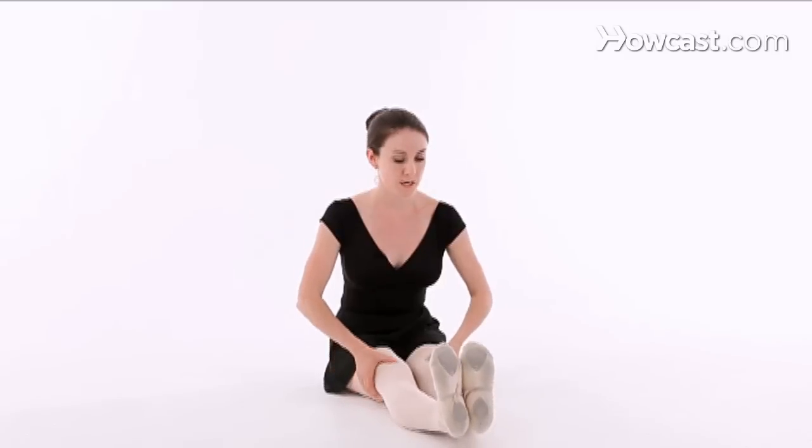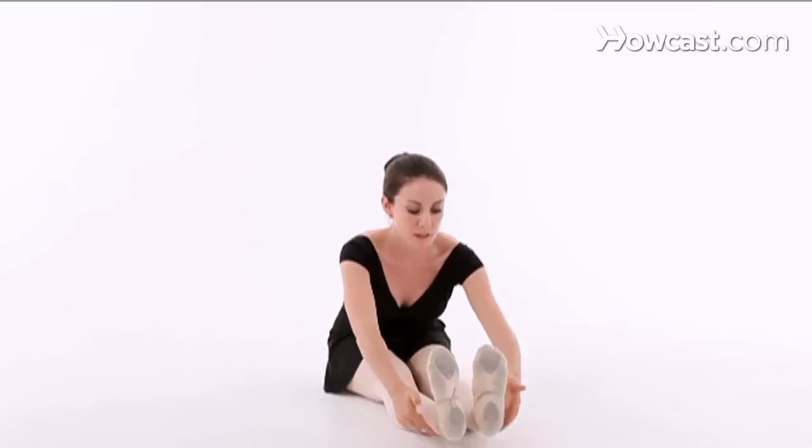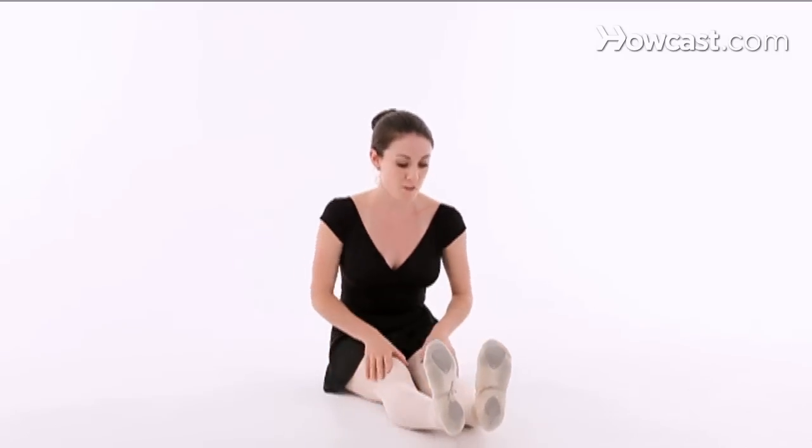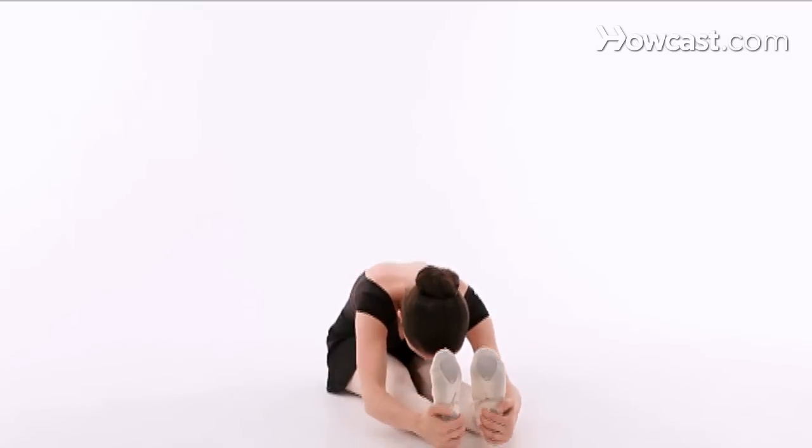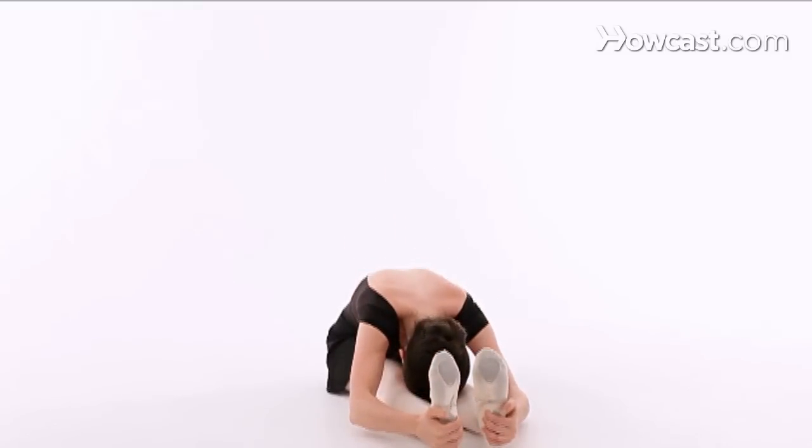Starting off with your hamstrings, you can flex your feet and make sure that your heels are off the ground. You're going to grab onto your heels and just bend all the way down and hang there. You should feel a nice pull in the back of your legs. You want to stay in every stretch that you do for about 30 seconds. If you stay any shorter than that, your muscles aren't able to relax and they won't fully stretch.